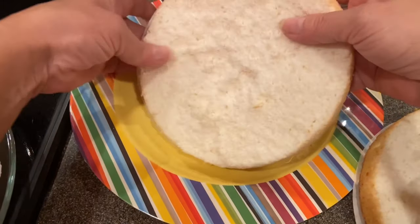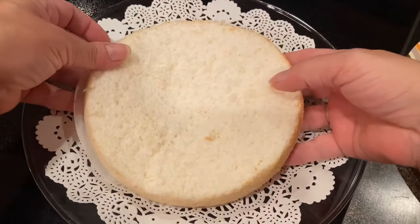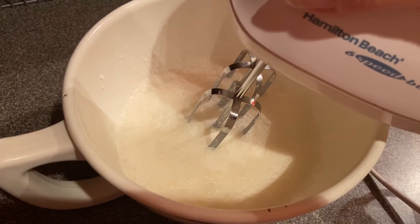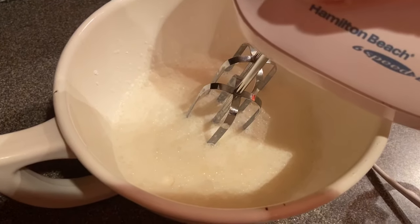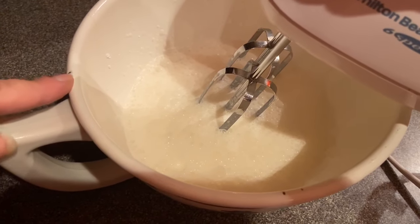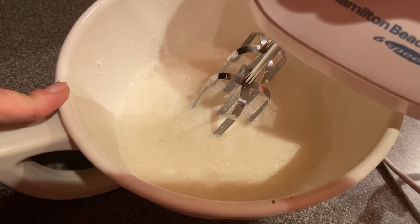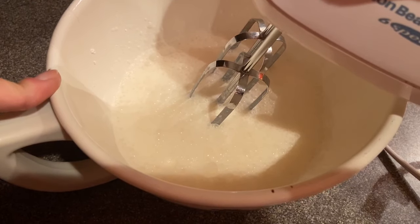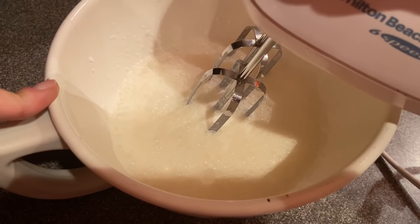I'm going to transfer this onto my serving plate. I put together my ingredients for the whipped cream — you can use store-bought whipped cream if you want, but it's super easy to make. I put one cup of heavy cream, a teaspoon of vanilla extract, and two heaping tablespoons of confectioner's sugar together, and we're just going to mix that for a couple minutes until it's nice and thick.